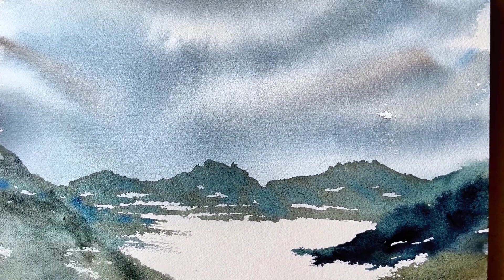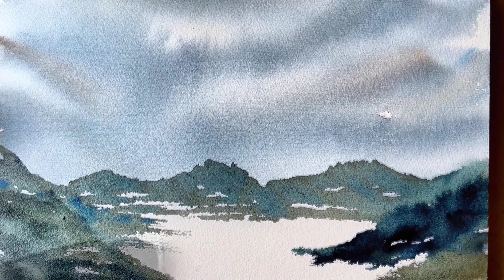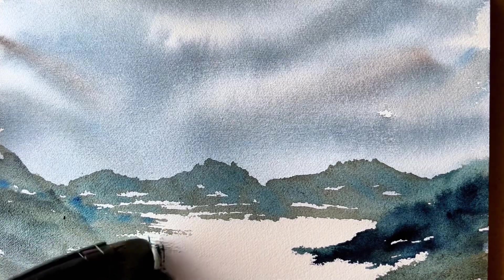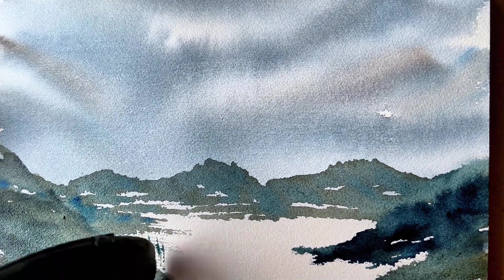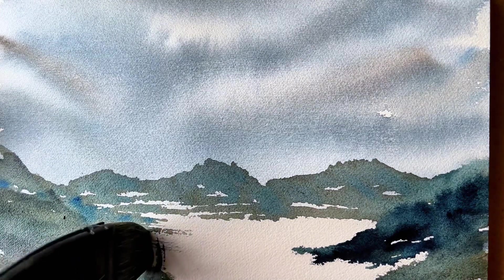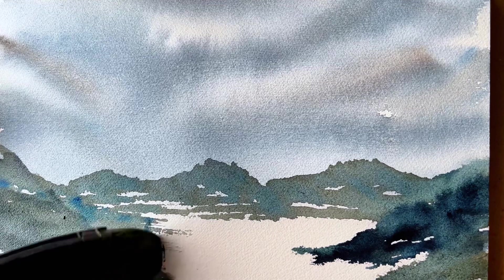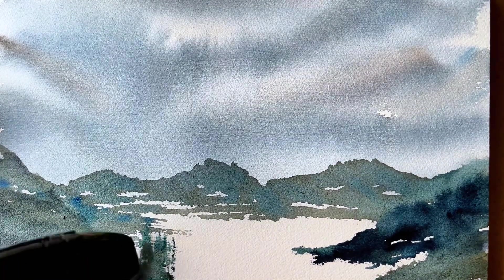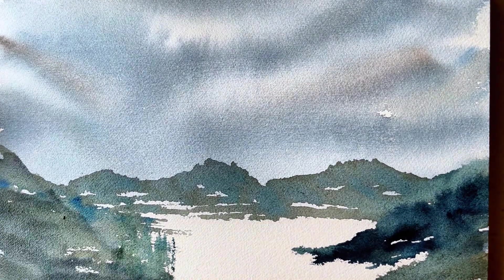I realized after I started recording that the bottom of this painting was cut off a bit, and I apologize for that. Now I'm using the sharp edge of the hake to create some more of those evergreens in the distance.